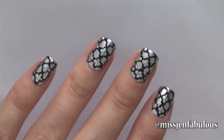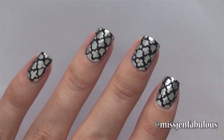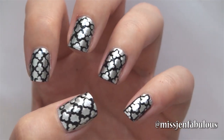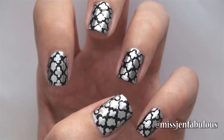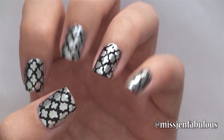Here is the finished manicure. I think it's super cool looking — it almost looks like nail foils or nail stickers, but you don't have to pay for them. You can just do it on your own. I hope that you enjoyed this tutorial. Give it a thumbs up if you did like it and send me your recreation photos on Facebook, Twitter, or Instagram. I will have the links all down below in the description box for you guys. So thank you for watching and subscribing. Bye!